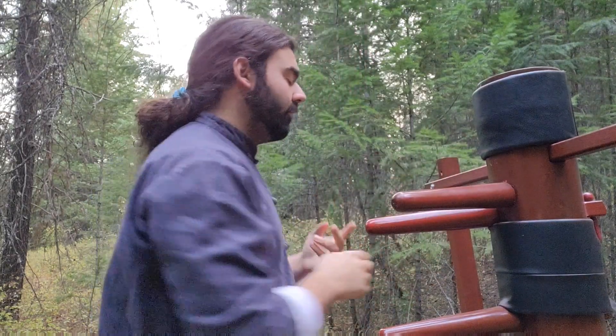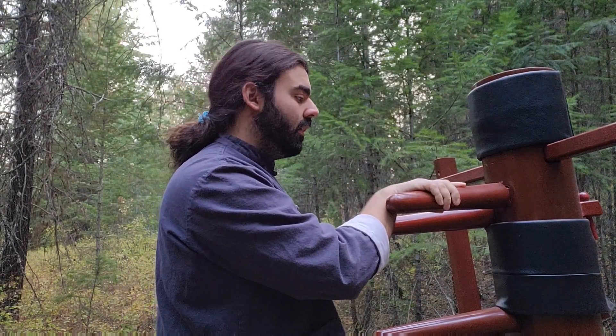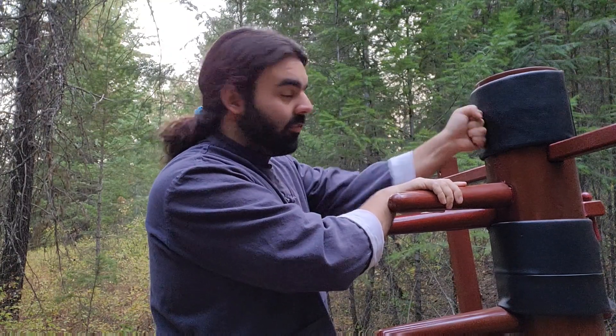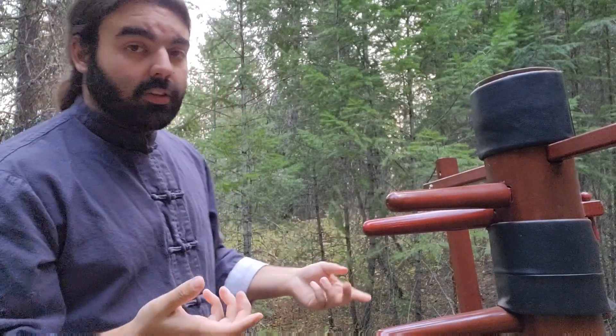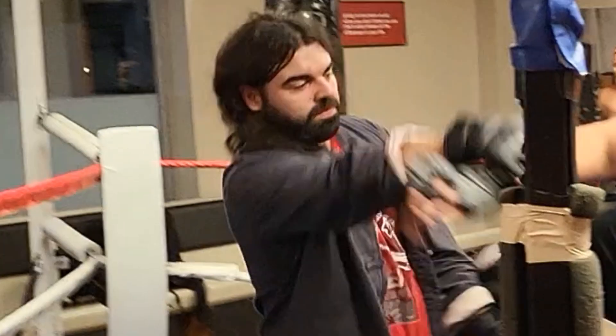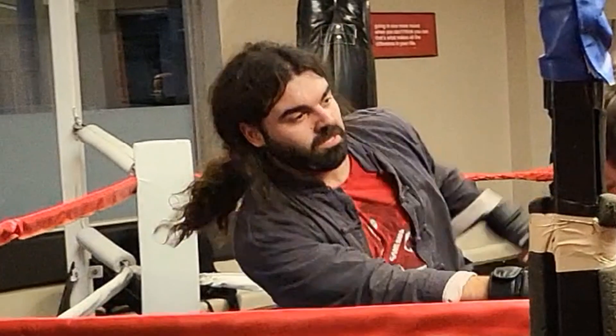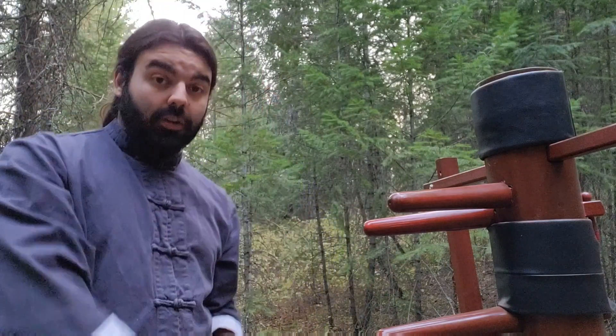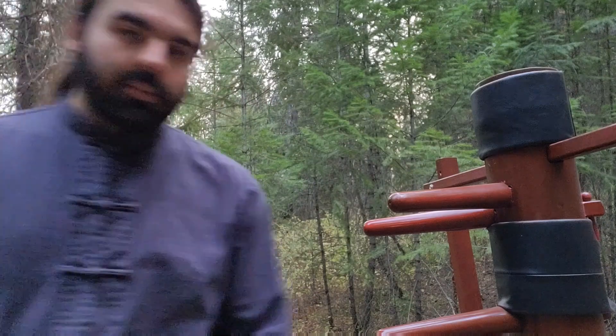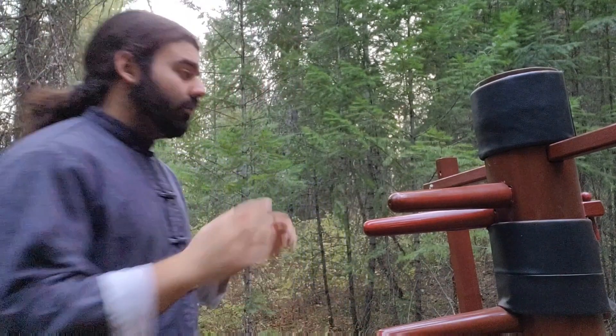The whole purpose of lop sao — when you pull them in — is that even if you don't land the first hit, you're still pulling them off balance, so from there you can do anything you want. You can pull them in and give them an uppercut, pull them in for straight shots, pull them into a kick, pull them into a roundhouse. It's endless possibility — it's a really great tool to have.